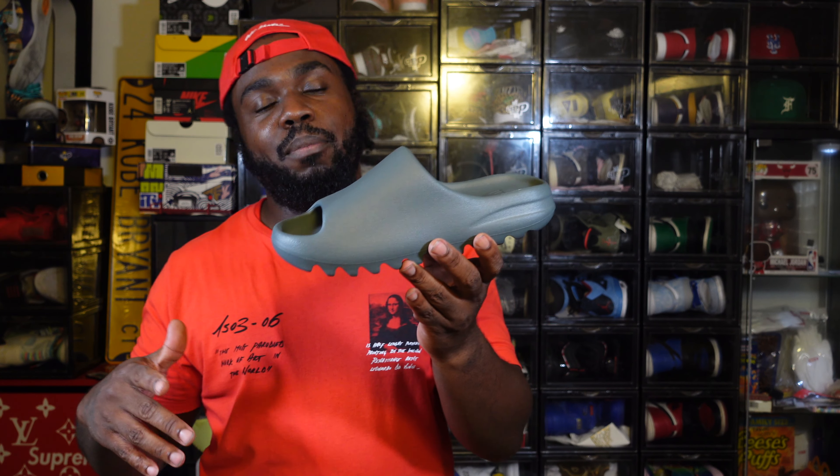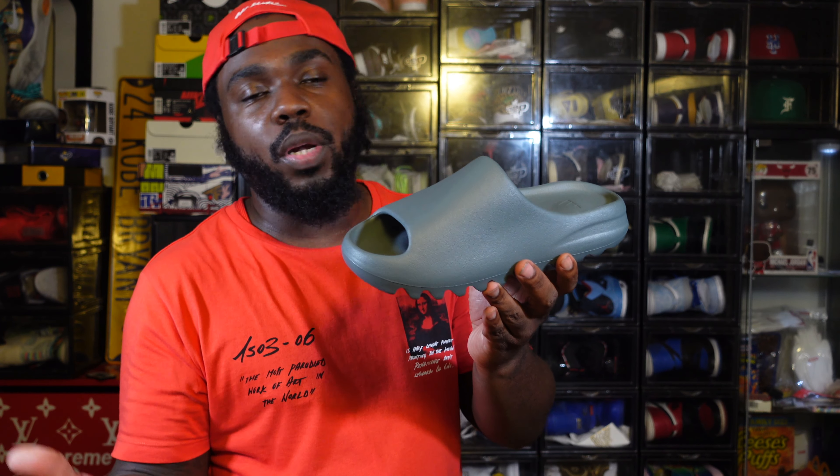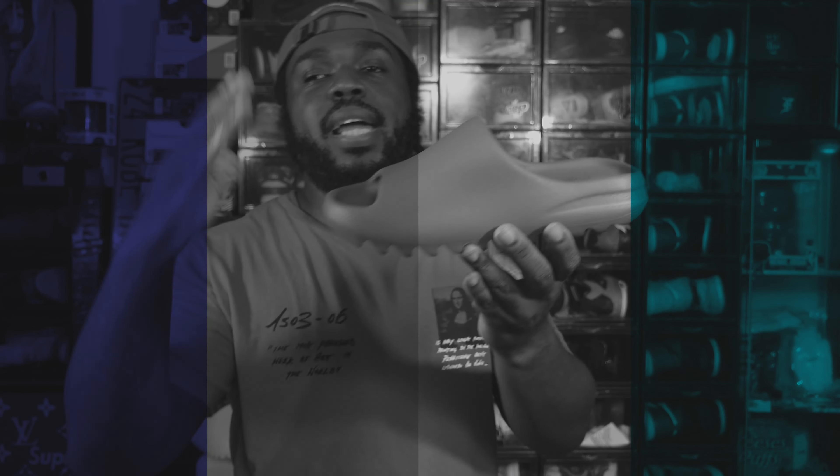They're at the bottom of my Yeezy slide list because we were looking for the blue, then he came out with the gray, and these fall somewhere in the middle. Let me know in the comments how you feel about this colorway.